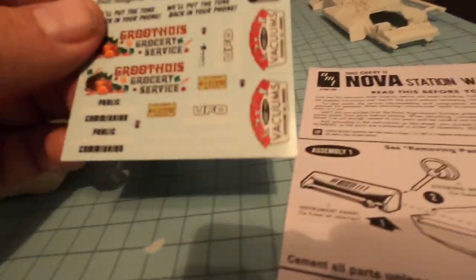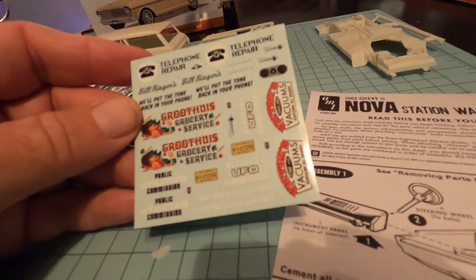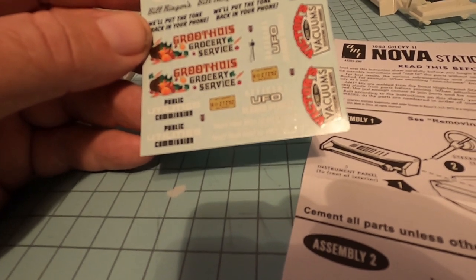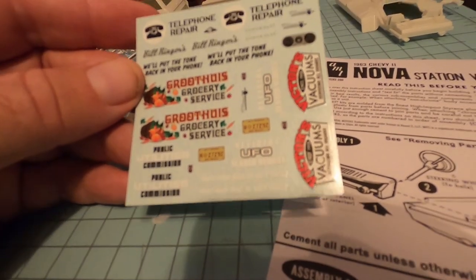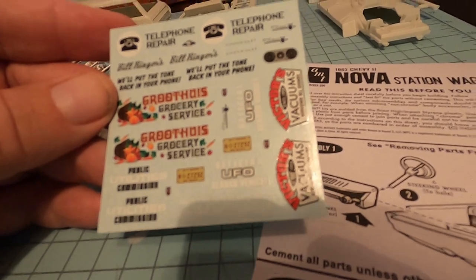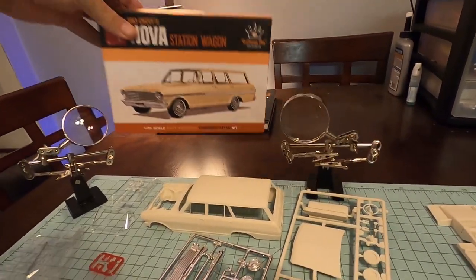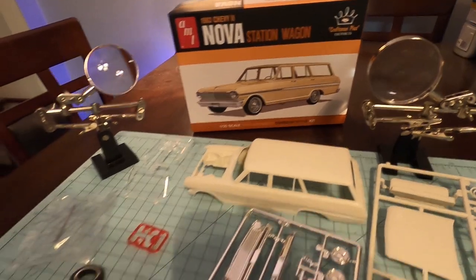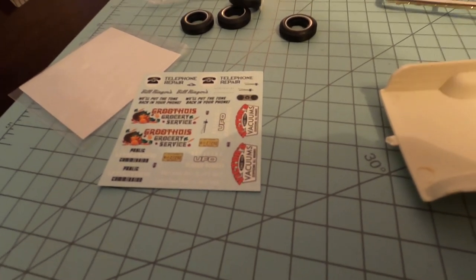The cool thing is with this, it comes with a whole bunch of decals. You can do a vacuum cleaner salesman, a grocery service, the UFO — official UFO investigation vehicle — a public utility commission vehicle, or telephone repairs. There's all kinds of ideas. You don't even have to use them; if you look at the box art, they don't have any. We will. The rest of the decals are going to go in the decal box because we always have pickup trucks or other trucks that we could use some of these on.